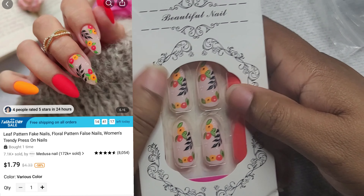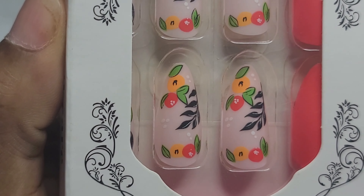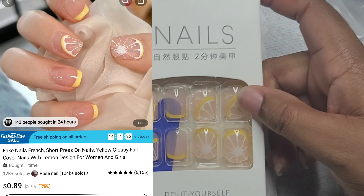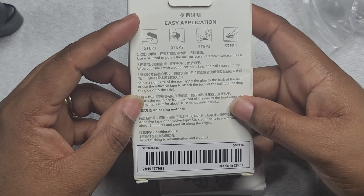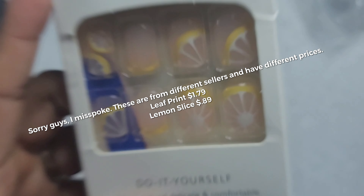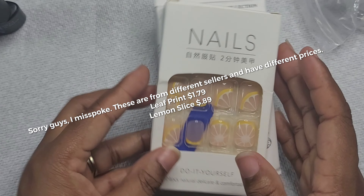Next are some leaf print fake nails — full cover nails. I fell in love with this peach color and the design was super cute: it's fruits with some leaves. Get you some press-on nails on a day where you're feeling lazy. These lemon press-on nails — I could not leave them. They're from the same seller with two options: lemon and floral, both 89 cents each. You cannot beat press-on nails for 89 cents. The designs are super nice, precise, and beautiful.